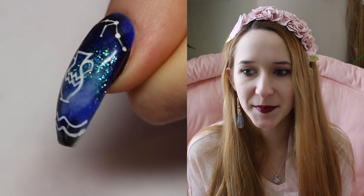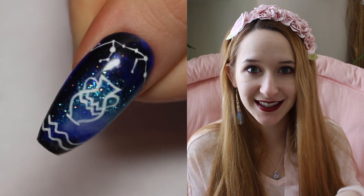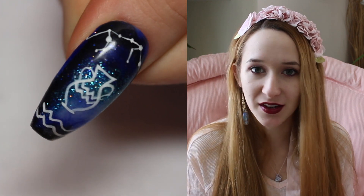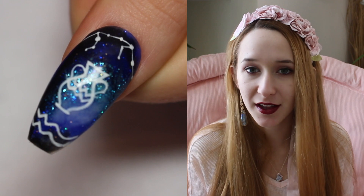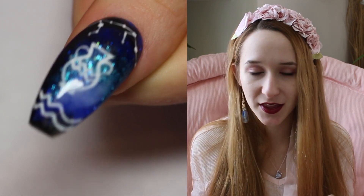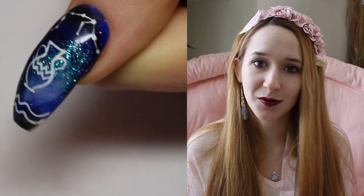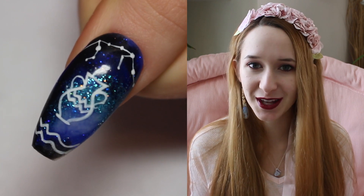They're all very simple with just a galaxy style background and very basic white designs on top for the various Zodiac Signs. One per month, according to when the Zodiac Sign starts. So for the first one, Aquarius, I hope you guys like it. And don't forget to click subscribe to see all my future videos.